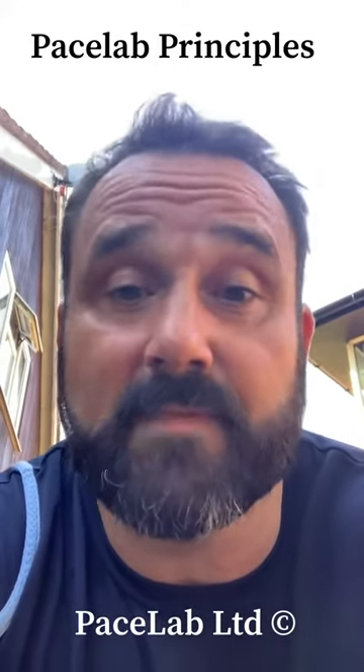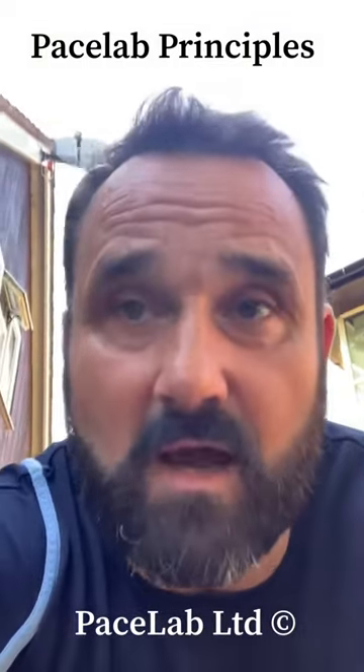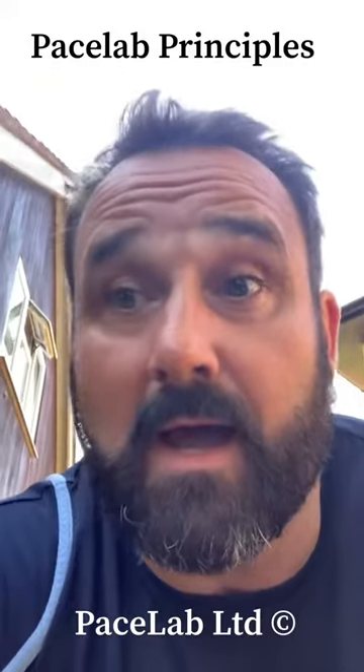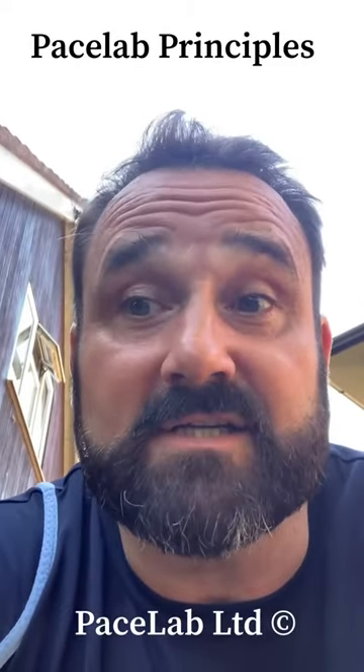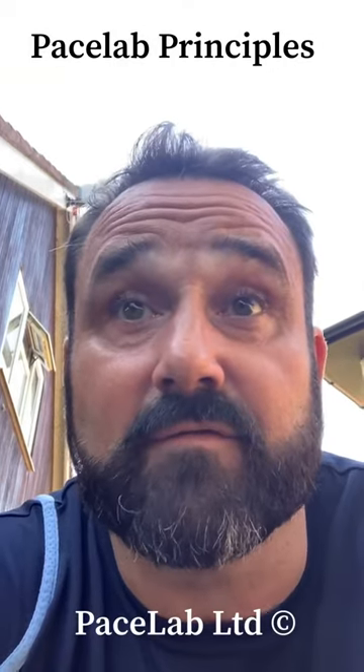Do that for two to three weeks — up to you. And then the next phase: block two. Now you're focusing on more magnitude, more power in the delivery and action.